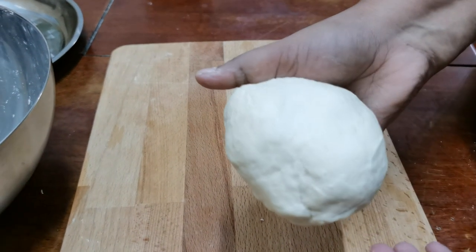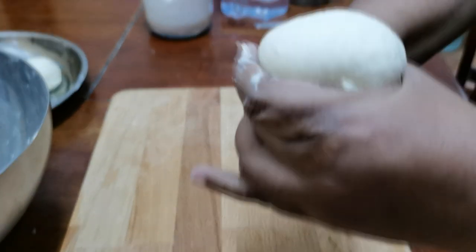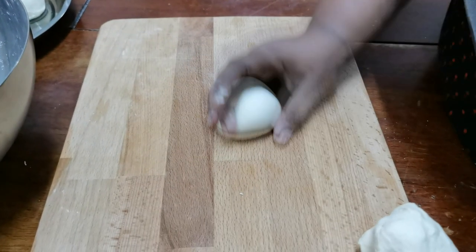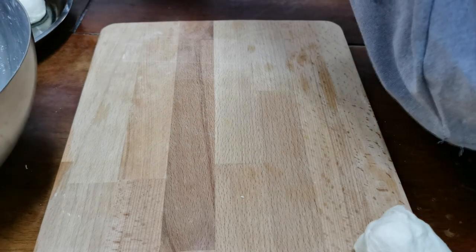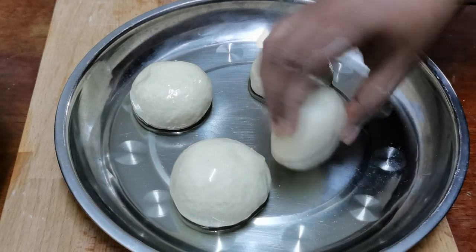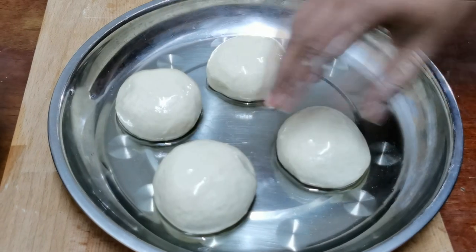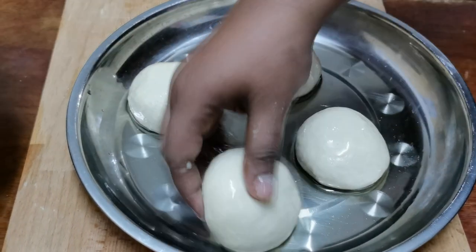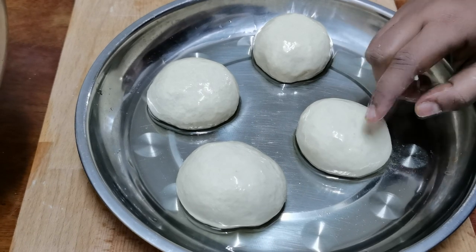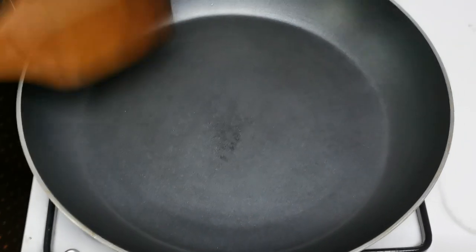Now we will make it very soft. We are going to make a trail shape. We are going to make 4 balls. We are going to make a little bit more. We are going to get the filling ready for this.